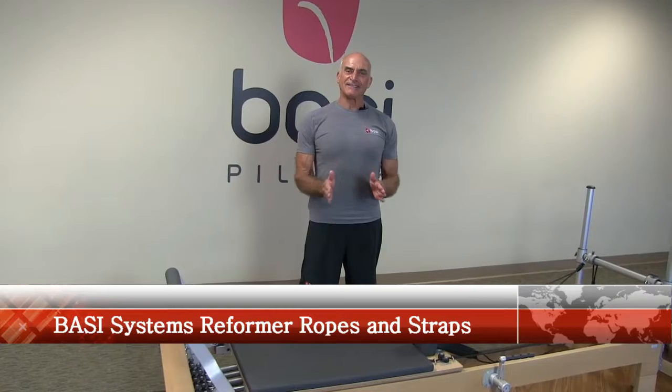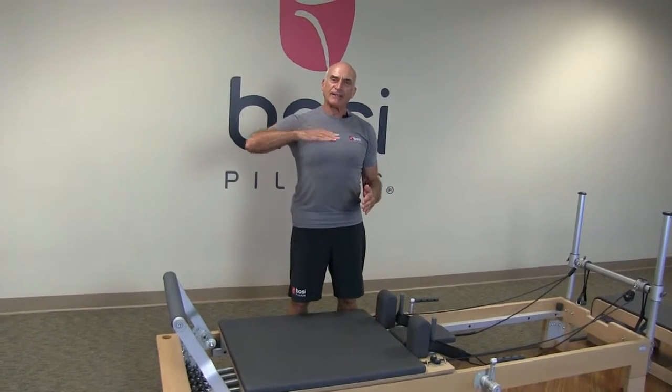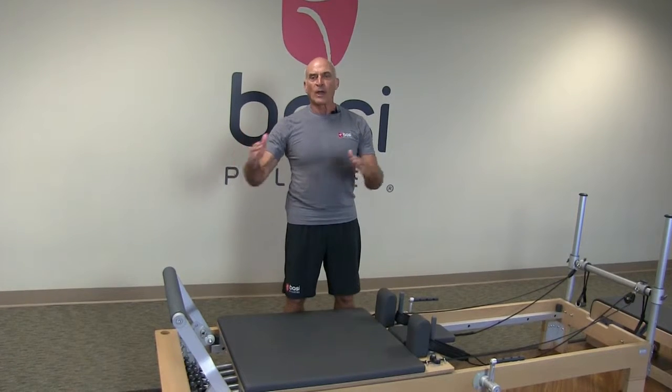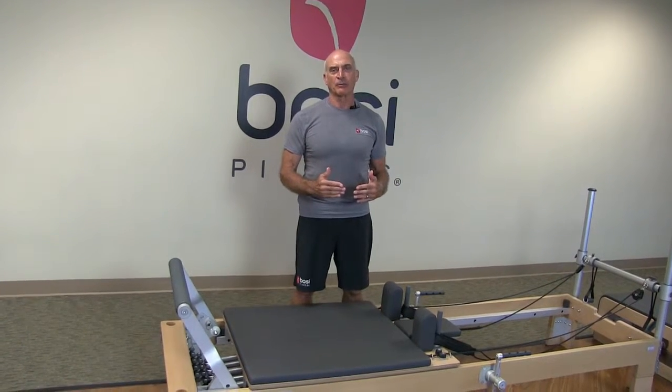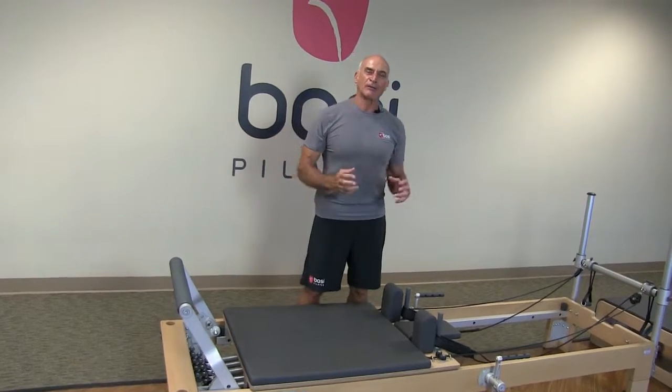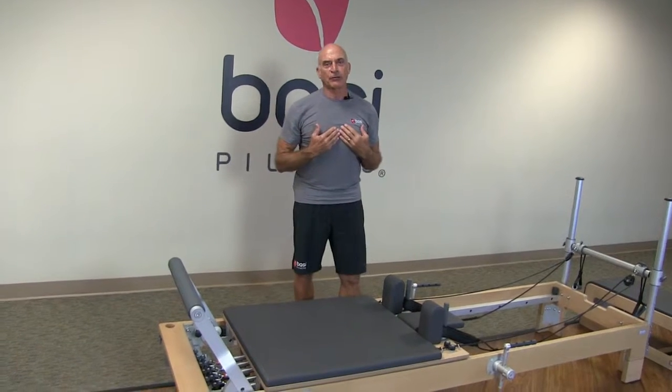Welcome to this BASSE Systems tutorial. This is part of a series of tutorials where I discuss different aspects of the BASSE Systems equipment. I'm so proud of this equipment. It is truly made for professionals by professionals.